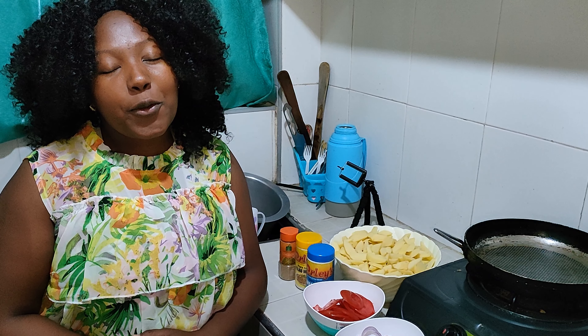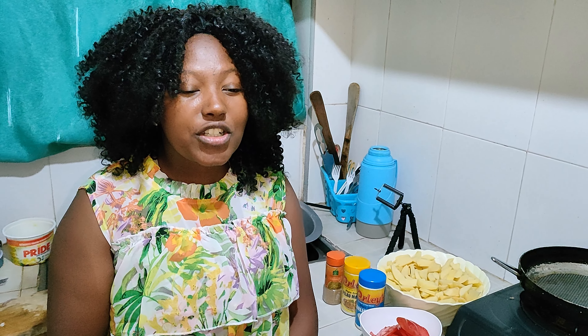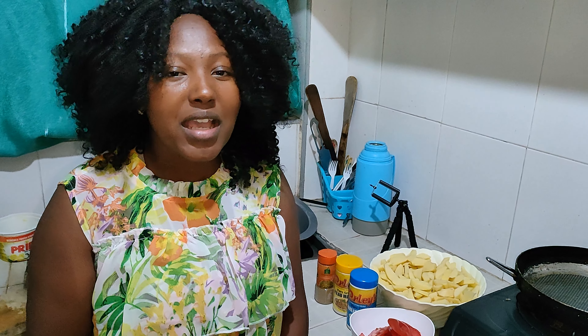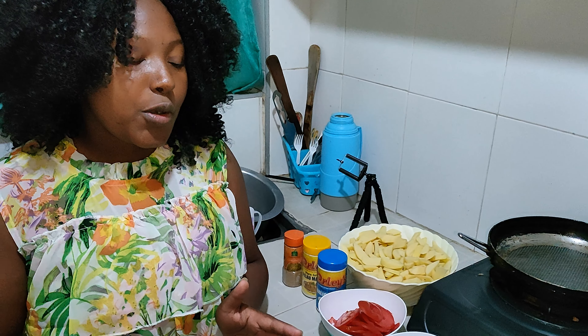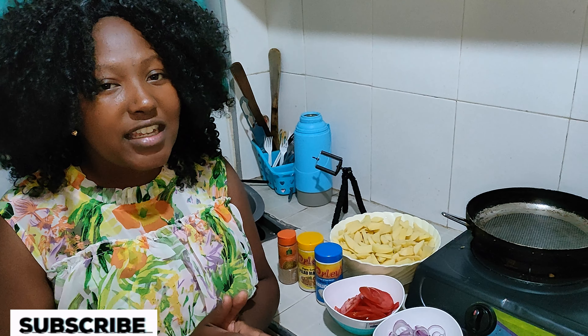Hello, hello my beautiful people, welcome to my YouTube channel. In case you're watching me for the first time, my name is Carol Charles, but you can call me Wassam. Today we are cooking chips mayai — mayai is eggs for those who don't know — in a pizza way. I want to show you how to make it. Don't forget to subscribe, hit the notification bell, give it a thumbs up, and comment down below with any questions.